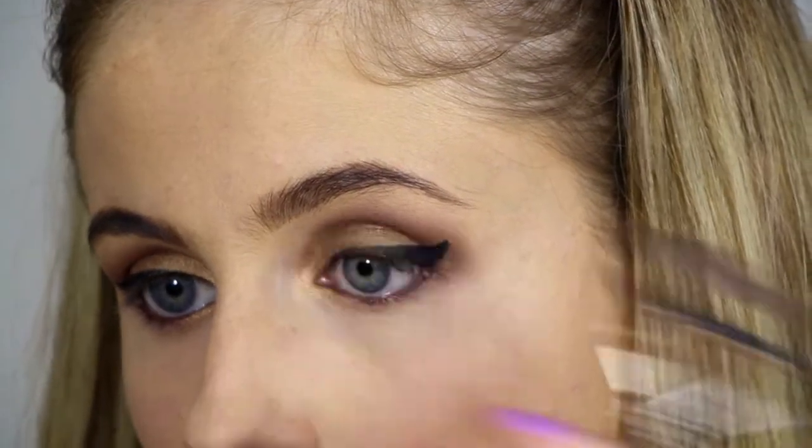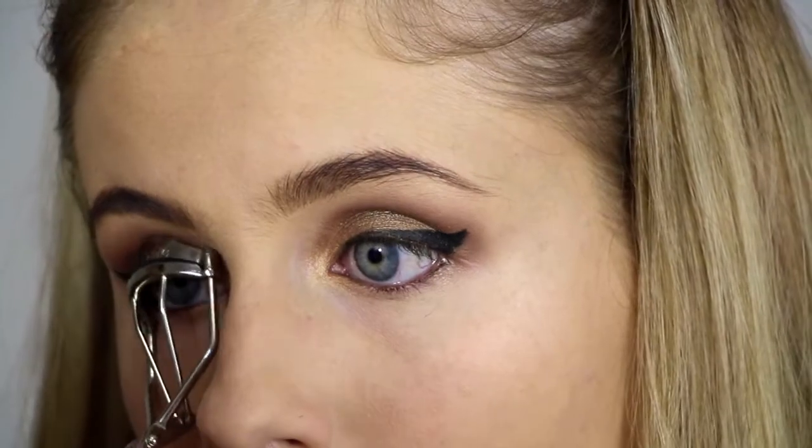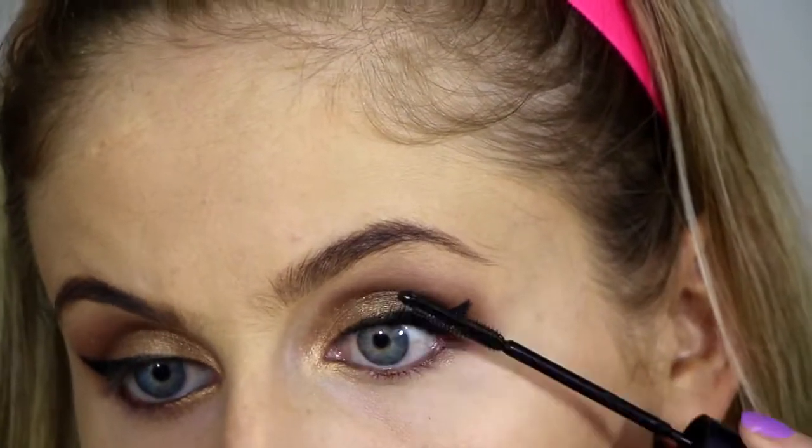Now that it's time for mascara, I'm just going to be curling my eyelashes and then using L'Oreal Telescopic Extra Black Mascara.